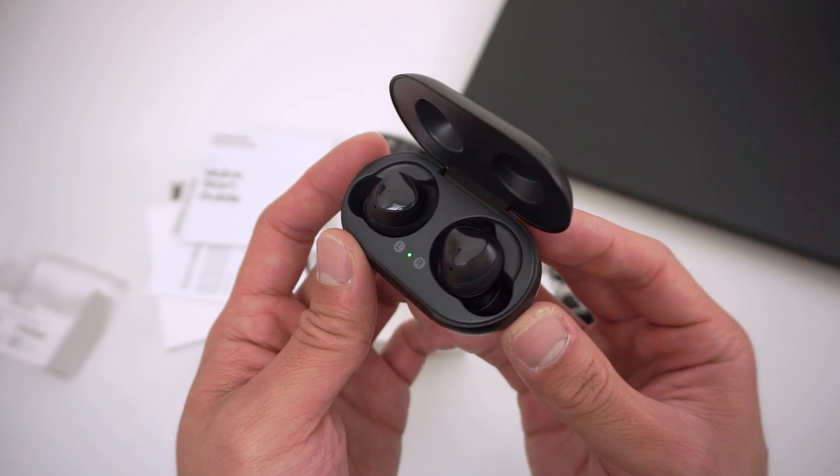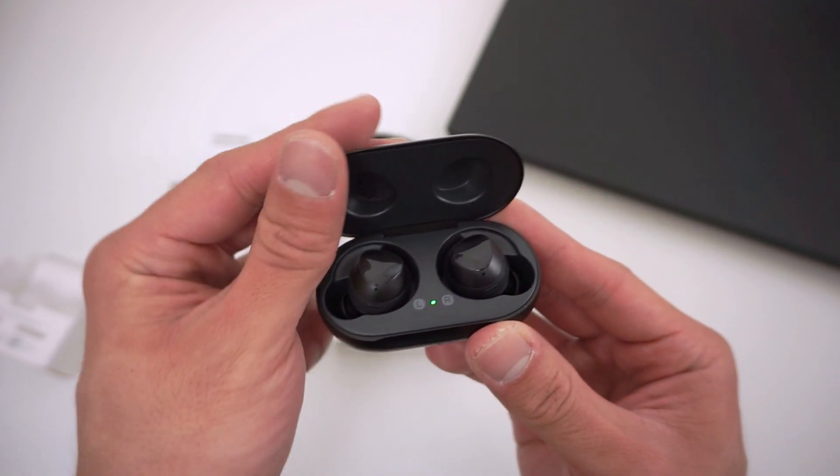It's kind of funny how companies nowadays don't include charging bricks with their devices anymore — you should already have one. The last thing you get in the box is obviously the earbuds themselves and the charging case. The charging case actually has a battery built into it, and it actually doubles as a wireless charger.